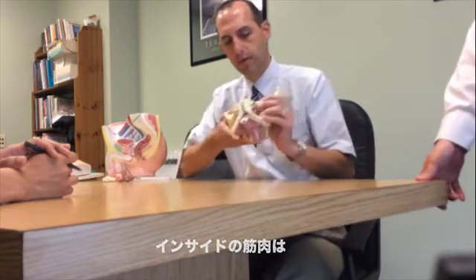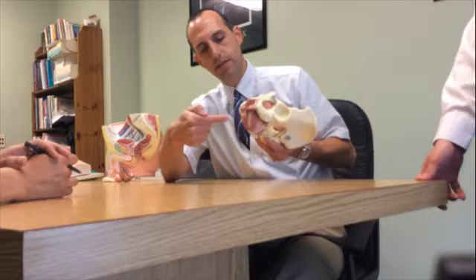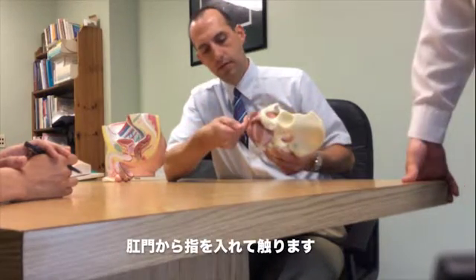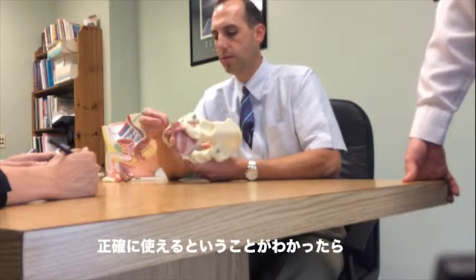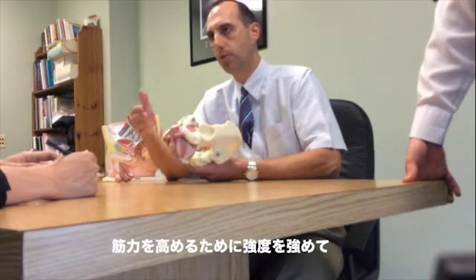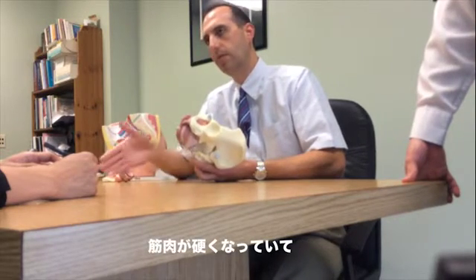And then inside — so here's the same thing: this would be the penis here. For inside, we would put our fingers inside here. And once they understand how to use this muscle correctly, we train them on a progressive exercise program to get stronger.